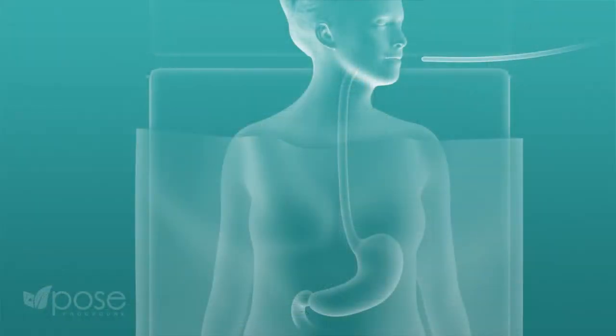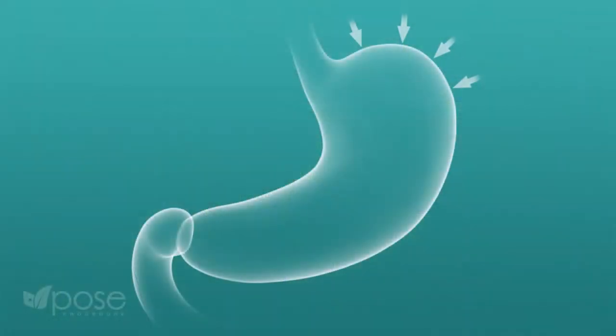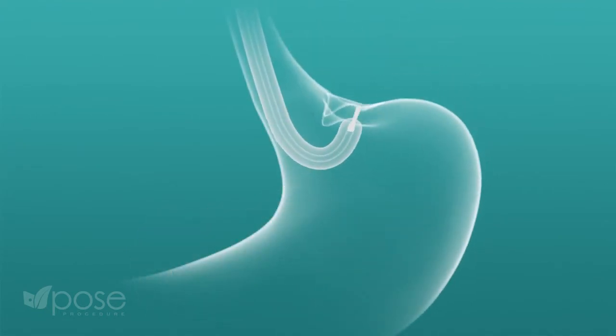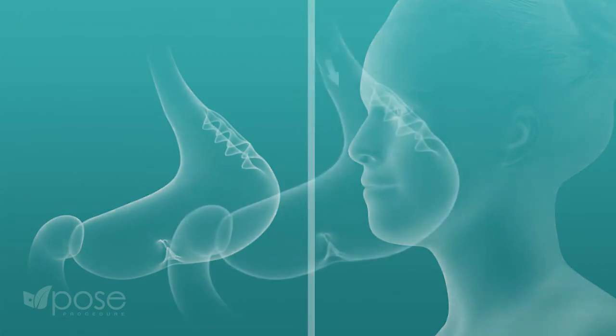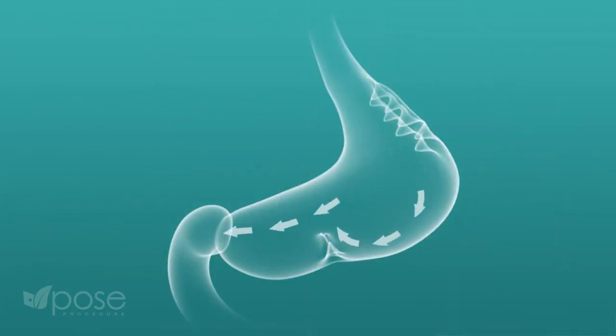The POSE procedure is like a regular gastroscopy or endoscopy, but performed under full anesthesia so the patient is asleep throughout. The procedure usually lasts half an hour to 40 minutes. In the upper part of the stomach, we create plications — basically folds — that signal earlier satiety and fullness. In the lower part of the stomach, we create folds so that food remains longer in the stomach, providing a longer feeling of fullness.